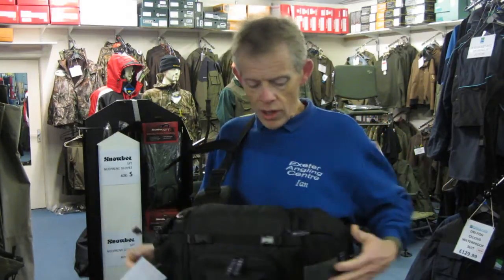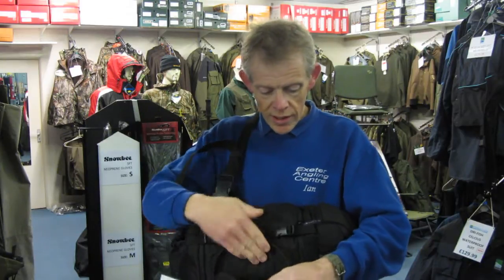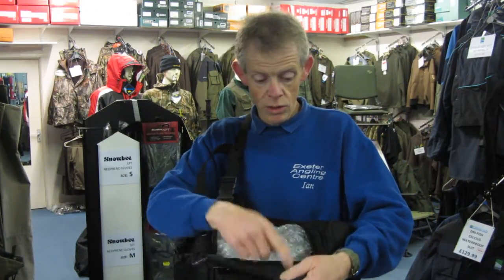If you release that strap you can pull the whole thing around and it's nice and easy to work from. You've got all your compartments that open like that, there's an accessory pocket there. The main part of the bag opens there and you can get all your bits and pieces in there — lure boxes, whatever you want.